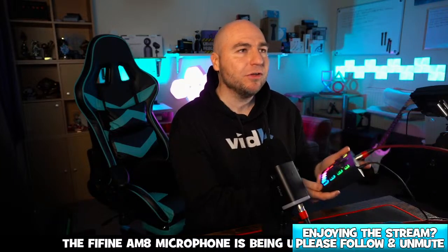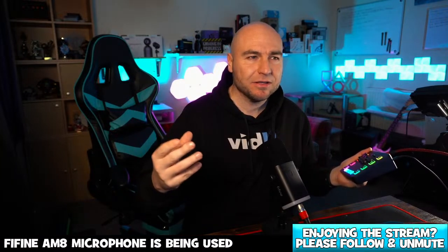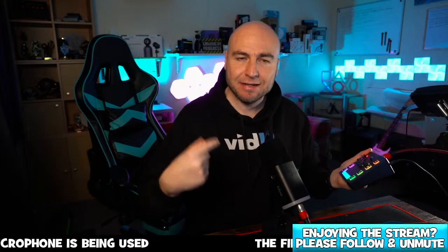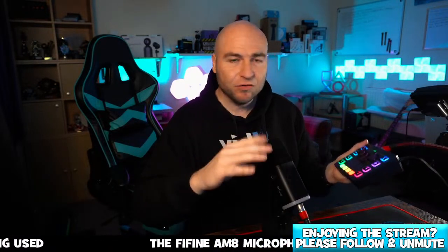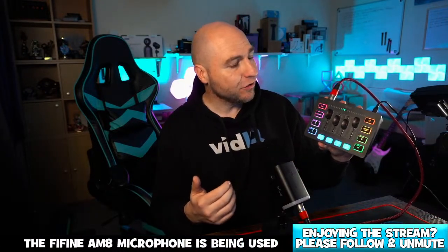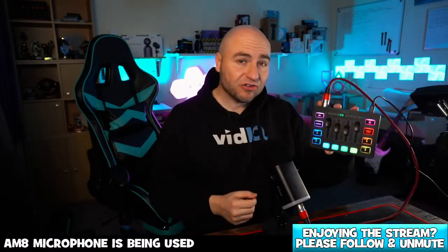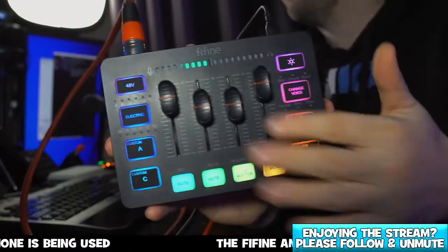If you're used to expensive mixing desks — like a GoXLR or a Roadcaster — where you can manipulate frequencies and equalization, this doesn't do that. This is just a cheap and cheerful way to connect an XLR mic up to your computer, but you do get a couple of additional features with this board.